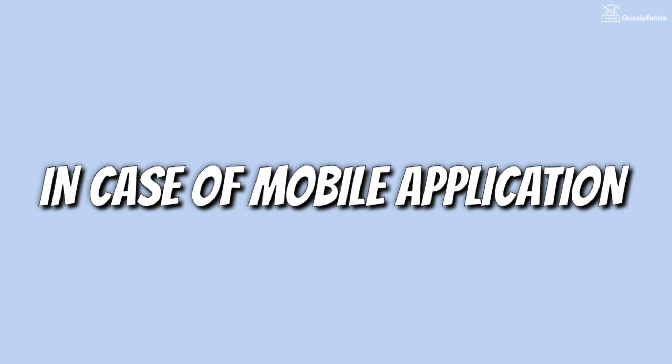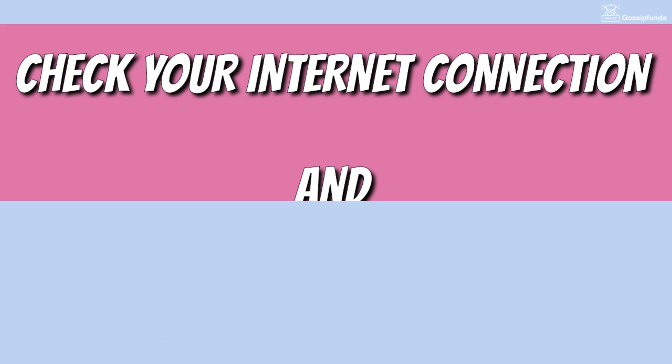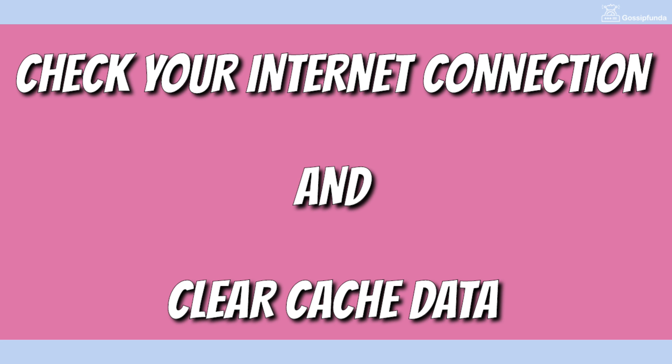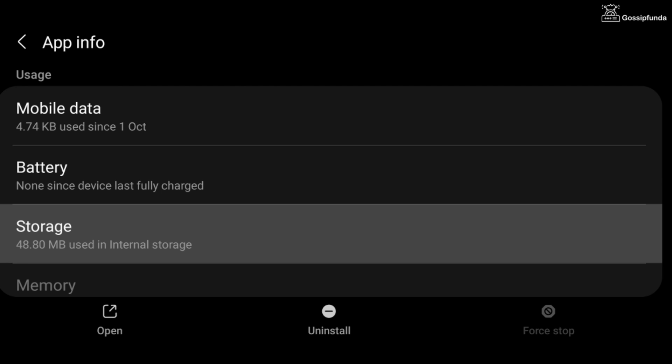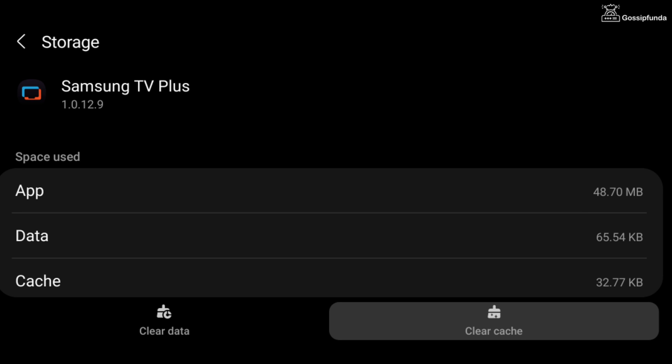For the mobile application of Samsung TV Plus, first of all check your internet connection, then clear the cache data. To clear cache data, open Settings, go to Applications, search for the Samsung TV Plus app, go to Storage, and from there you can easily clear the cache data.